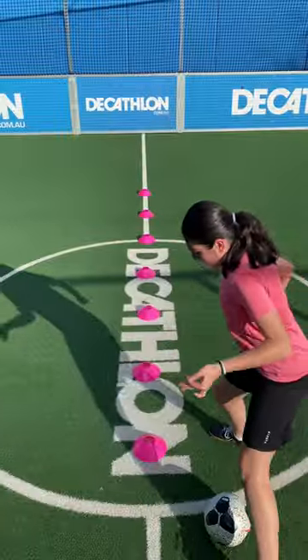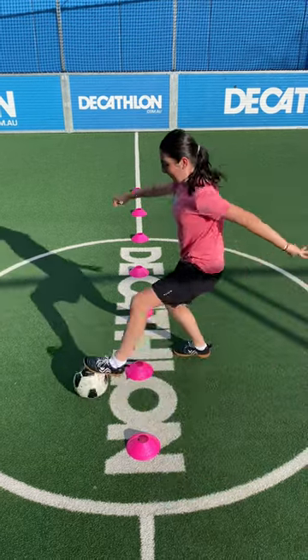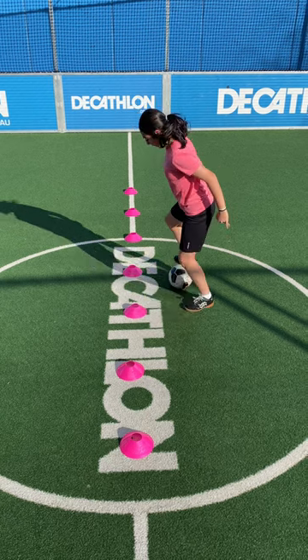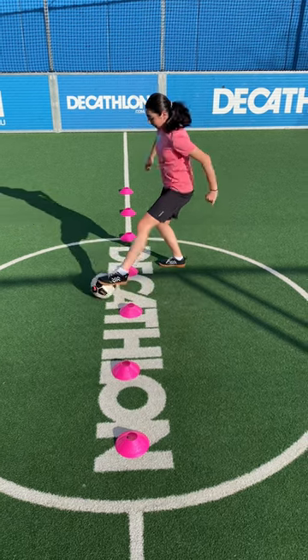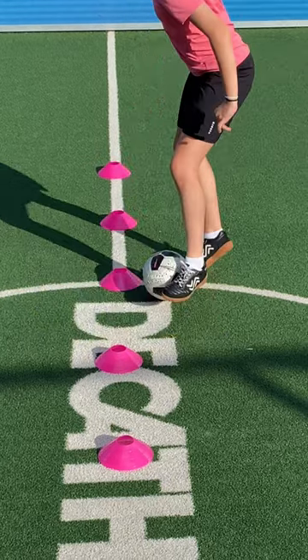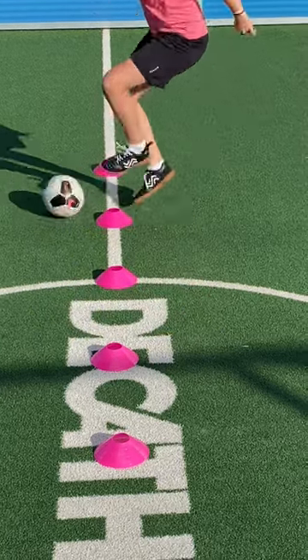Begin slow and allow those neurons to learn the pattern. Once confident, increase speed and focus on a low percentage of errors. Make sure you remain light on your feet to make those quick sharp transitions from foot to foot.